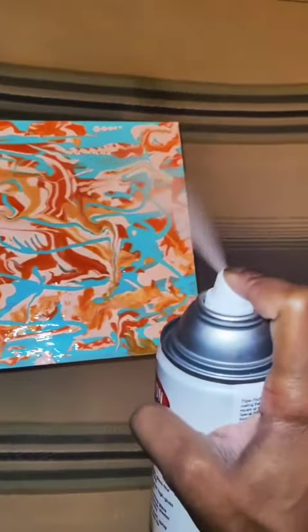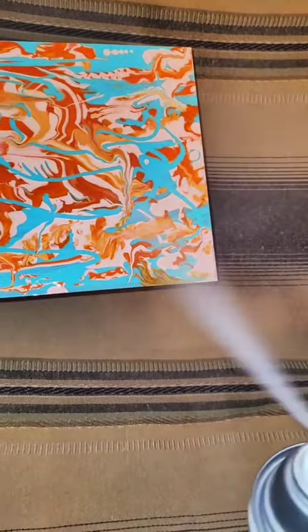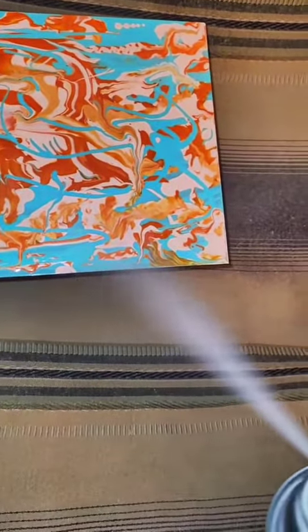So in this same sitting, I'm going to flip it and make it horizontal and spray it left and right again to add another thick coat on top. You can wait 20 minutes if you want to and do this, but I'm doing it all in one sitting.